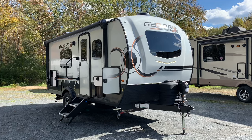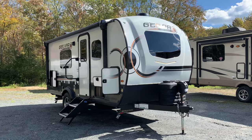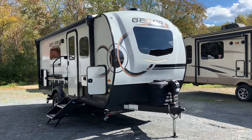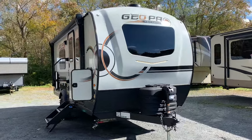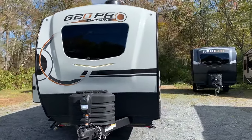Dave here at Russo's RV Center in Lakeville, Massachusetts. Today we're looking at the 2024 19FD GeoPro. But this is not just any 19FD GeoPro — this GeoPro is ordered with the power package.